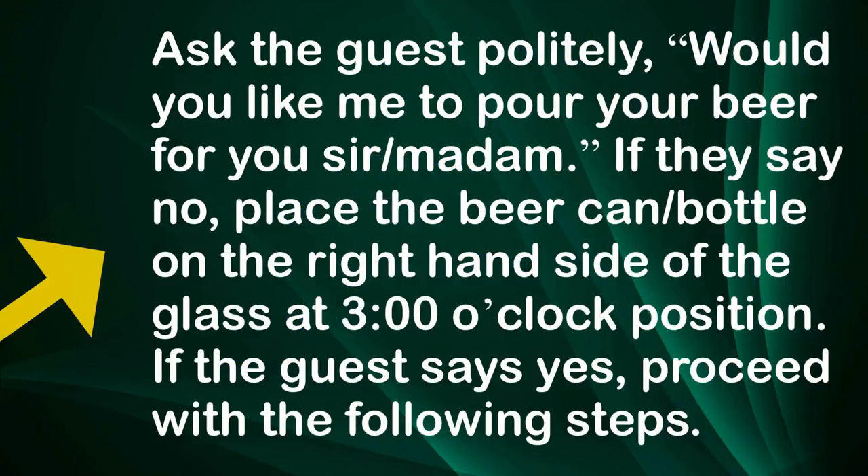Ask the guest politely, 'Would you like me to pour your beer for you, sir?' If they say no, place the beer can or bottle on the right-hand side of the glass at a 3 o'clock position.